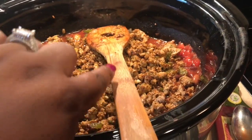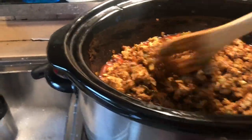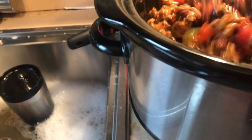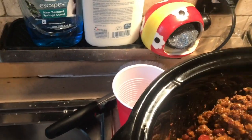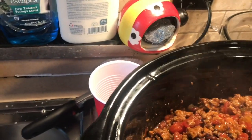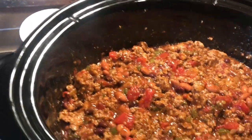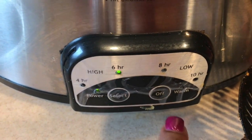As you can see, I've added the meat all in and now I'm going to stir it all up. I'm going to let this simmer for a few hours.